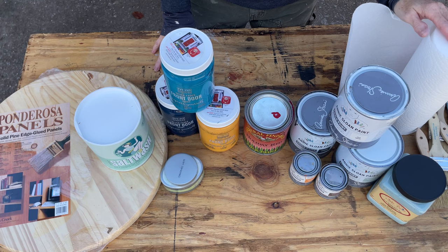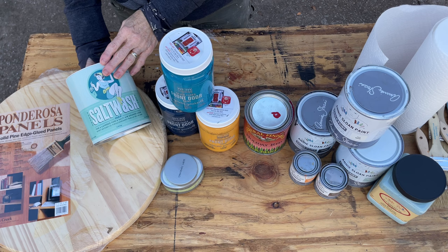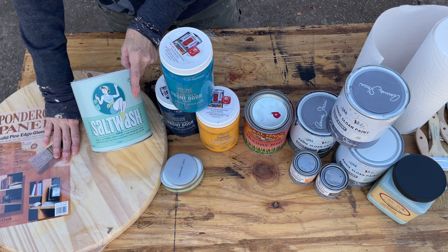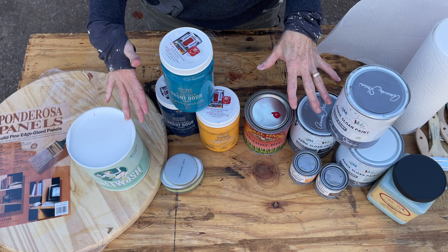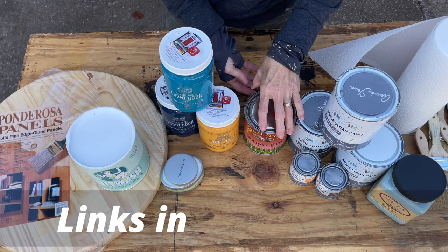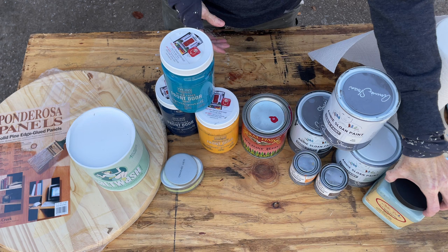Hey guys, this is MJ, welcome to the Rustic Maple Design family. Today we are going to be making a salt-painted lazy susan turntable. I've never used salt wash before, so this is kind of cool. We're going to apply it to this board and make a turntable out of it. You can get the wood at Lowe's or Home Depot. I'm going to use all kinds of paints — Annie Sloan chalk paint in a few different colors, General Finishes milk paint, Dixie Belle chalk paint, and Modern Masters front door paint.